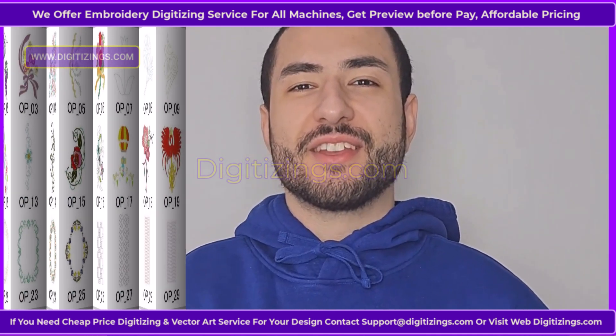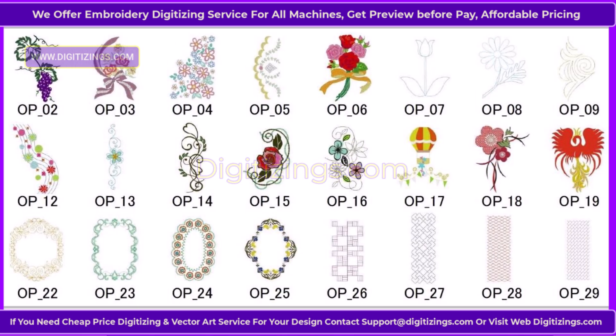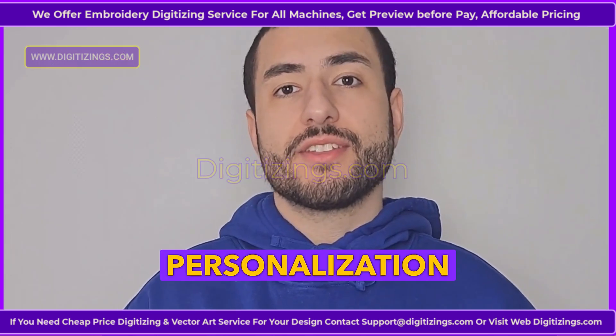Feature three: Built-in designs and fonts. The machine comes with 180 built-in embroidery designs, including floral, monogram, and geometric patterns, along with six fonts for adding text and personalization options.